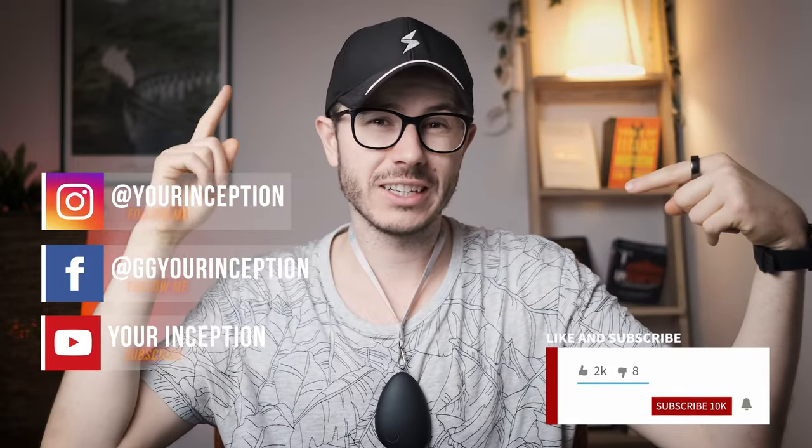Thanks for watching this video. I hope you liked it. If you have any more questions, don't hesitate to contact me. Follow YourReception on our social media channels. I hope to see you soon again. Take care.